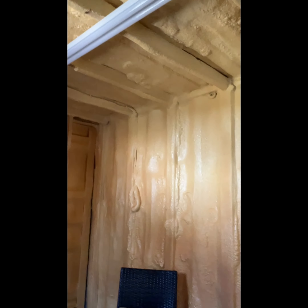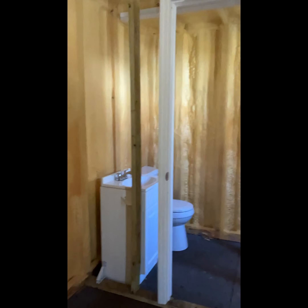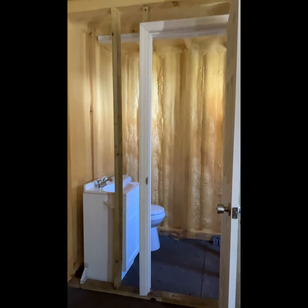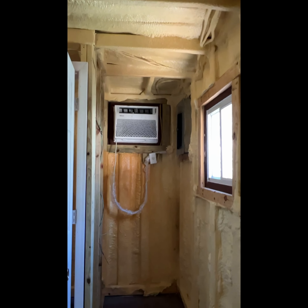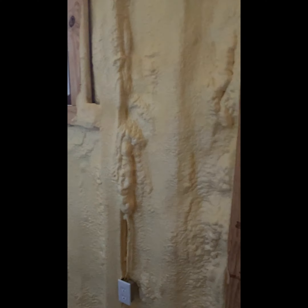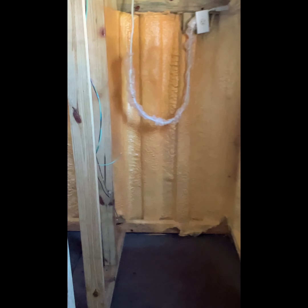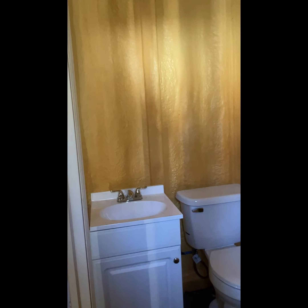It came with a couple of lights. They did spray foam, electric, and a somewhat rough-cut bathroom with another light. It has AC with heat as well, two windows, an electrical panel, and a door. It's perfect for a safe house and a guest room — they can shower in the house.